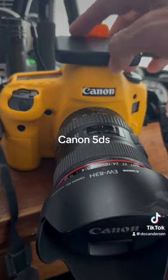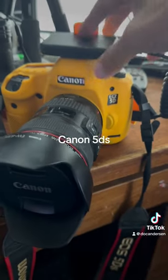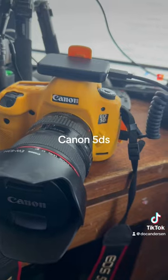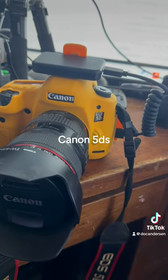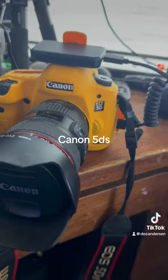You'll notice here up on the top there's an additional device — this is not a standard Canon device, this is called Arsenal. Arsenal allows you to increase the quality and capacity of your pictures; it allows you to upscale and do some of the AI functionality.